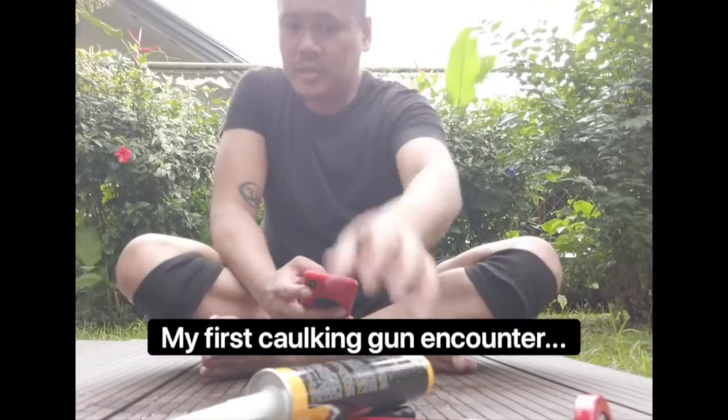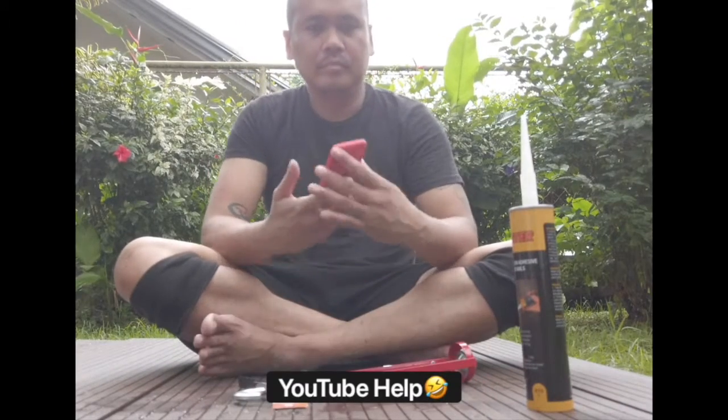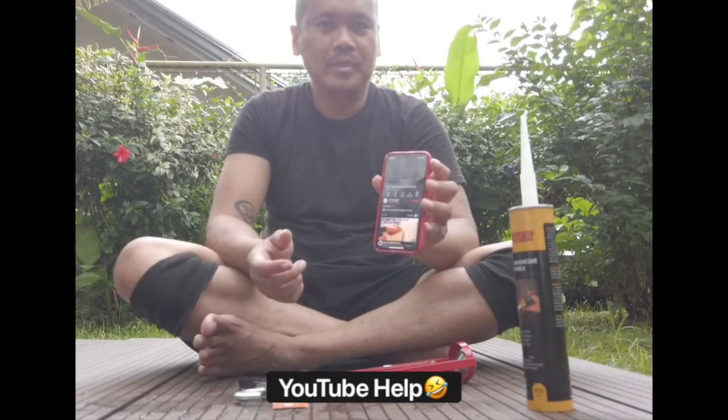I don't know how to use a caulking gun, so YouTube is the best place to be.